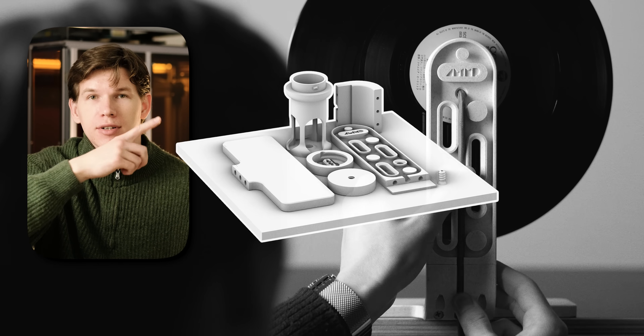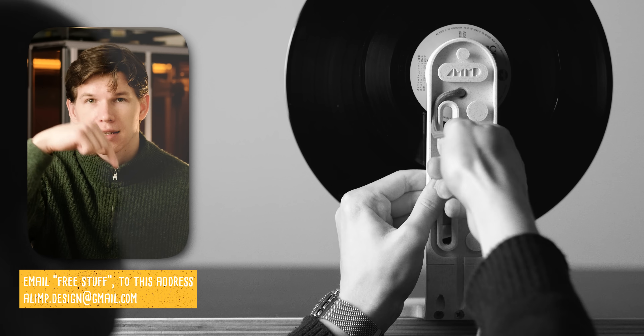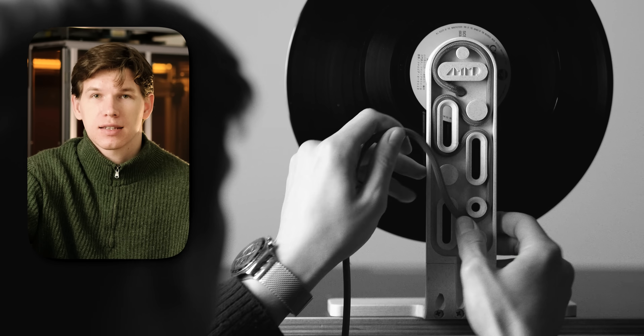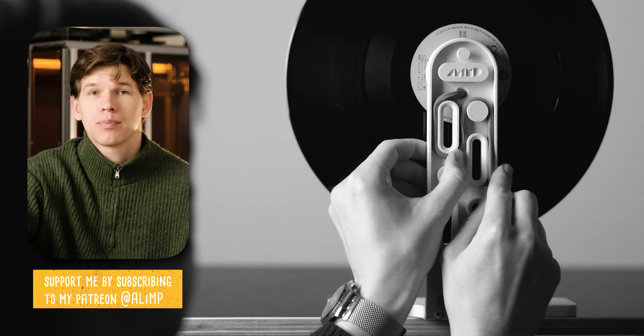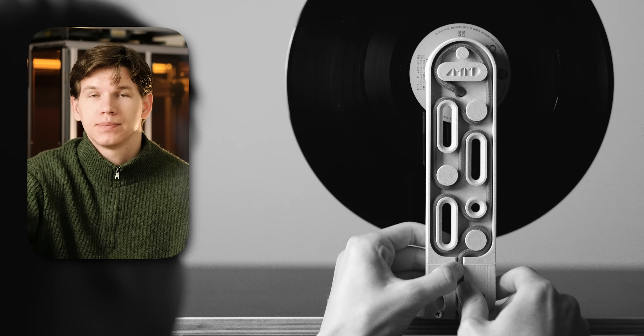I'll give away these printable STL files to the first 20 people that email me at this address. For others to get these STL files, you'll have to subscribe to my Patreon. You'll also get notes, step-by-step guides, and other useful stuff. Thanks for watching — see you in the next one.